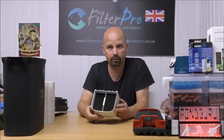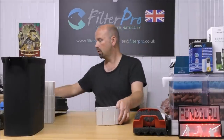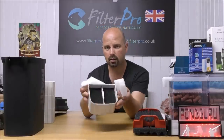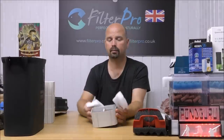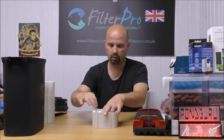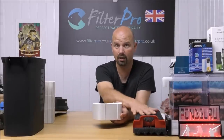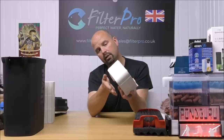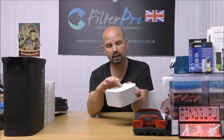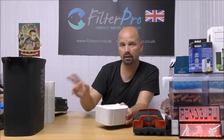And in our bottom tray, which has got the good quality Fluval sponge, we're simply going to drop two fine pads, because our trays are split into two sections. It's that simple. So now when the water comes through these big coarse pads, it's going to come into the bottom, go all the way through the Fluval pad, and all the fine muck is going to get taken out in our fine pad before it hits the filter media in the trays above.